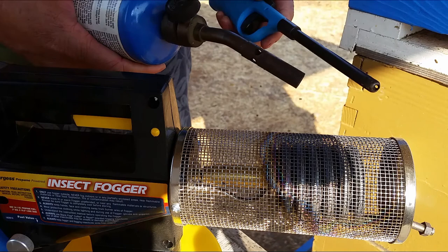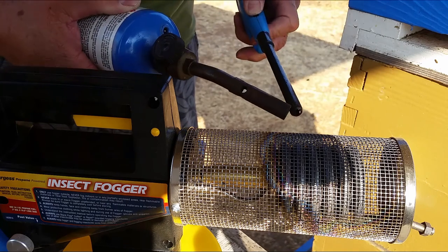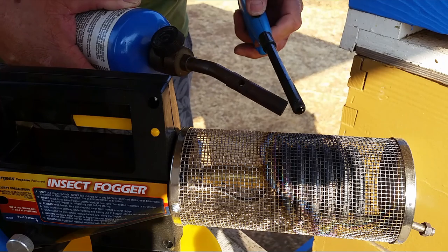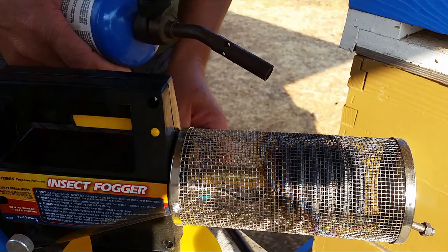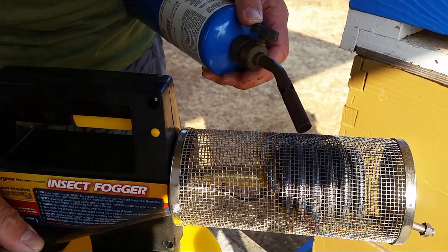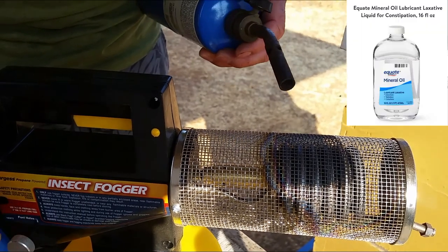What's up guys, it's the beginning of October and I just want to control the varroa mites. I got my fogger right here and I just want to fumigate all my bees.